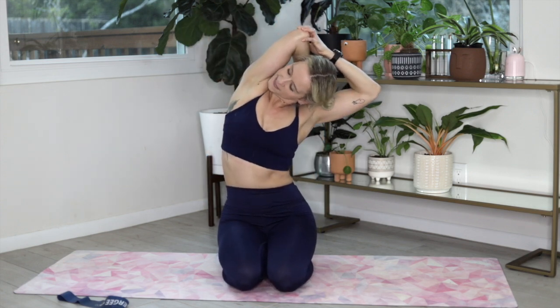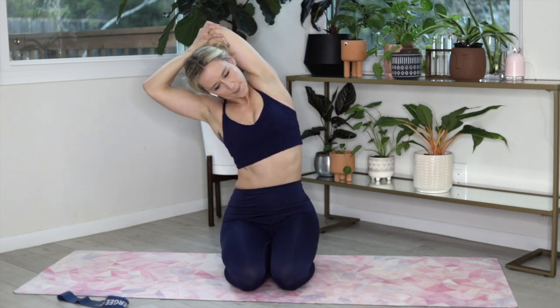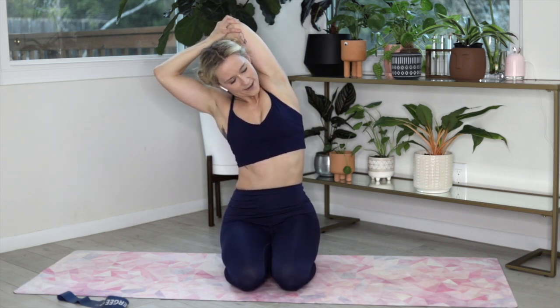One more on each side, but this time I want you to add a side bend — pull it down, pull into that opposite side. One deep breath and switch, bending to the opposite side as you pull the opposite elbow down.